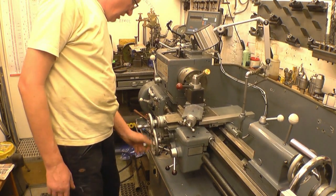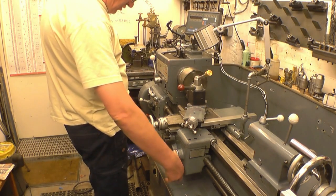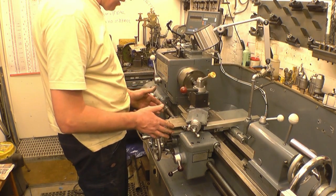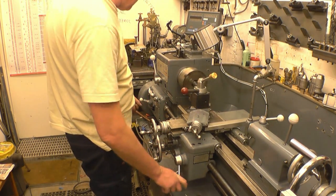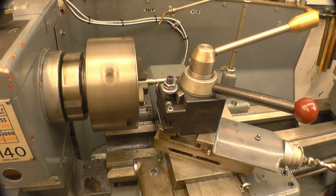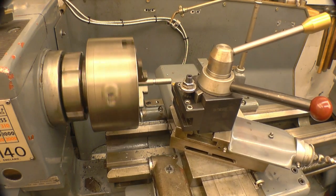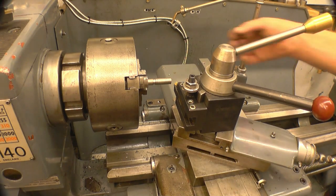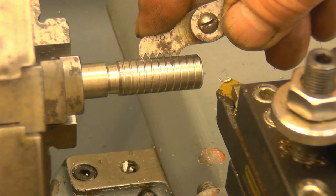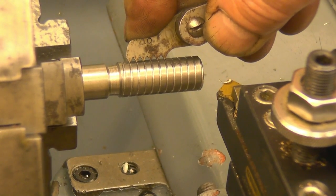Got the levers set up, running nice and slow. Got the lead screw engaged, half-nuts engaged. My carriage is coming out. That lever is set to cut the left-hand thread. I put a bit of oil on the chuck. I'm going to put a thread on it just to verify it is 10 TPI. I can't disengage the lead screw — I must keep it engaged all the time when the thread's being cut. And that is spot on 10 TPI, spot on 10 threads to the inch, and it's cut a left-hand thread.